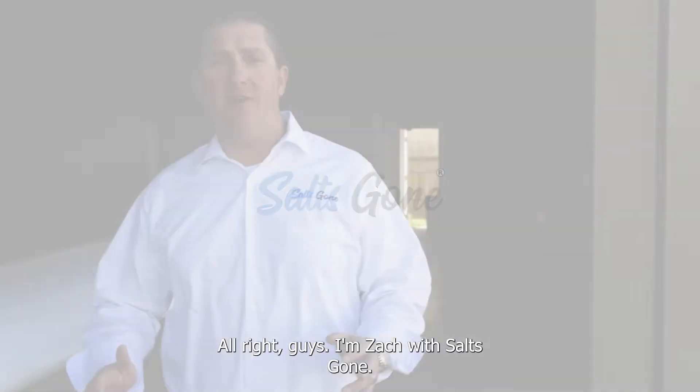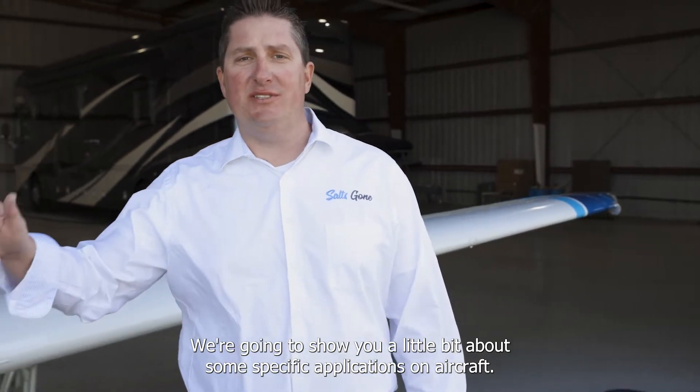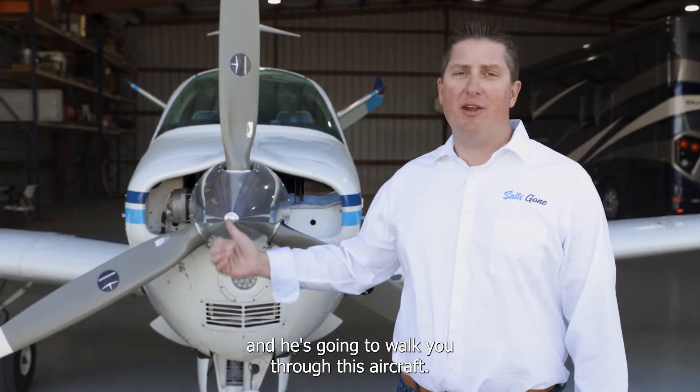All right guys, I'm Zach with Salts Gone. We're going to show you a little bit about some specific applications on aircraft. We're going to save you some time, we're going to save you some money, and I'm going to introduce you to Julian Irwin. He's got over 40 years in the industry, and he's going to walk you through this aircraft.